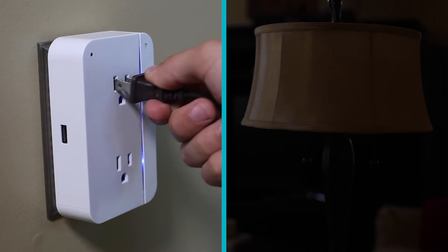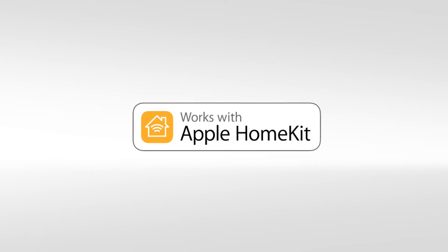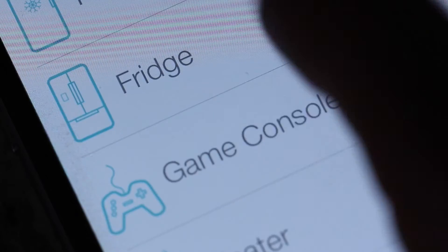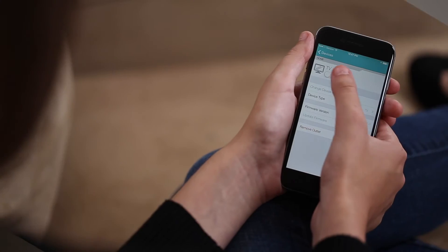With each dumb item you plug in, you make your home a little bit smarter. The smart outlet features Apple HomeKit technology, which further allows you to control other HomeKit enabled accessories. With your devices working together, you can create custom scenes, making it simple to turn off the lights, lock your doors, close the garage, and set your thermostat all in one fluid step.